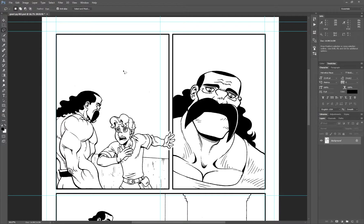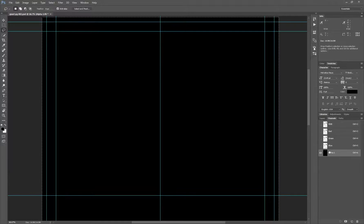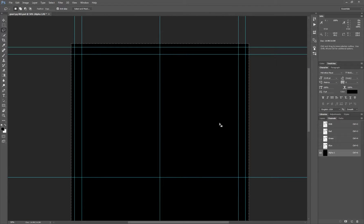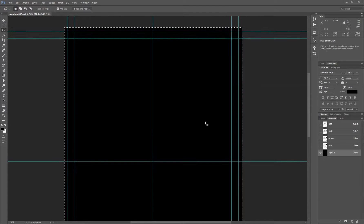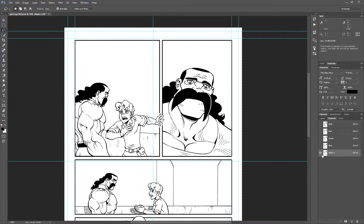The first thing we're going to do is hit Ctrl+A, which selects the entire image, and then hit Ctrl+C, which copies that entire image. Then over here we're going to click on the Channels palette, and you'll see the RGB channel, which is all of them combined — red, green, and blue. We're going to create an alpha channel. To do that, create a new layer. Now we have our alpha layer, and we're going to paste the artwork we copied from the layers palette into here — the channels palette rather. To do that, hit Ctrl+V, and now we have our line art in there.